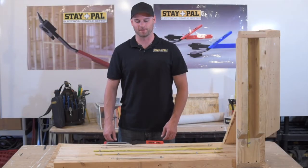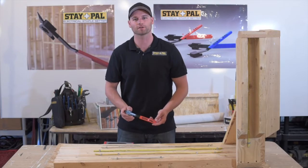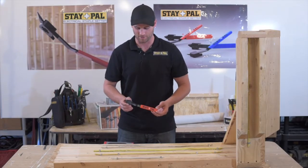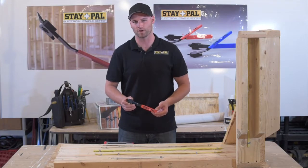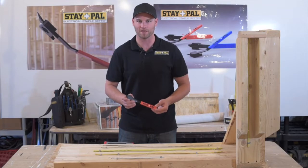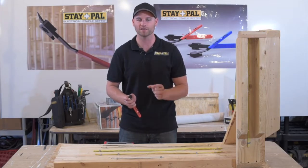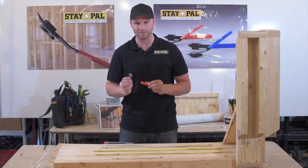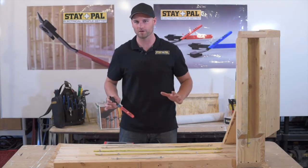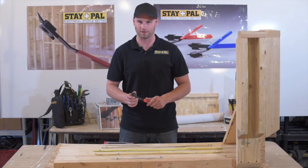Hi, my name is Brett Harvey and in this video I'm going to show you our new product called the Stapal. The Stapal is primarily used by electricians or do-it-yourself home renovators when doing electrical in their own house. The Stapal was made so that you never have to worry about hitting your fingers again when hammering in electrical staples, because this allows your hand to be nowhere near the staple when you're installing it.